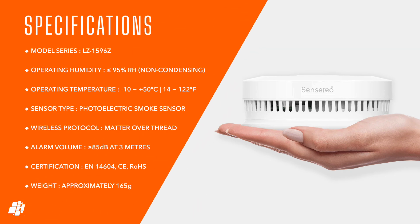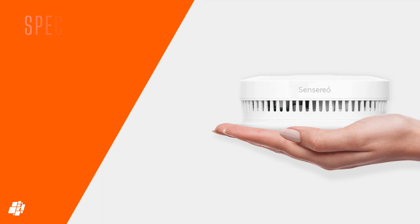Here are some specs — pause the video now if you wish. This is a photoelectric sensor, which I'll talk more about later. It's Matter over Thread, as previously mentioned, so it should work with all Matter platforms as long as you have a Thread border router. And the siren is 85 dB, which is the required volume for smoke detectors.